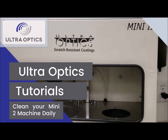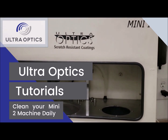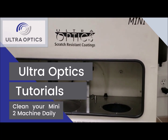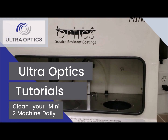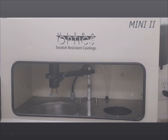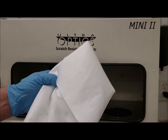This video is intended to show the proper way to clean the Mini 2 coating system on a daily basis, whether at the beginning of the shift or the end of the shift. It is critical that you maintain cleanliness of these machines. What we're going to do is use IPA and a lint-free towel.